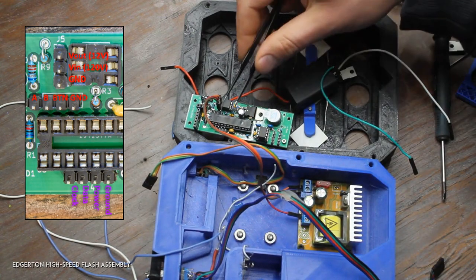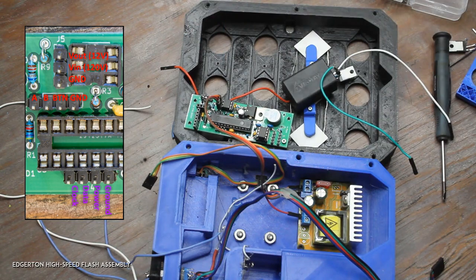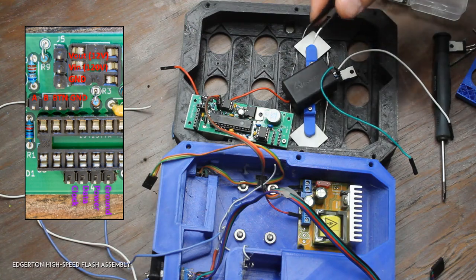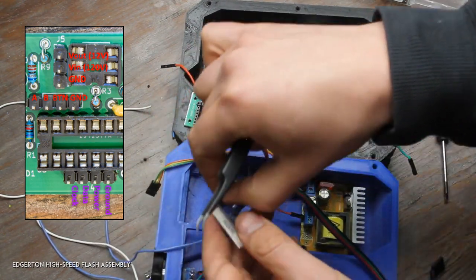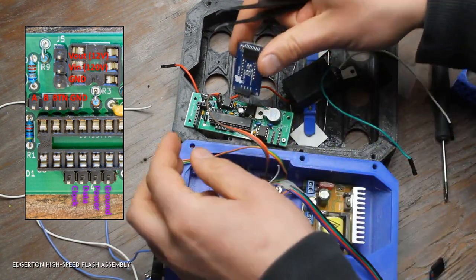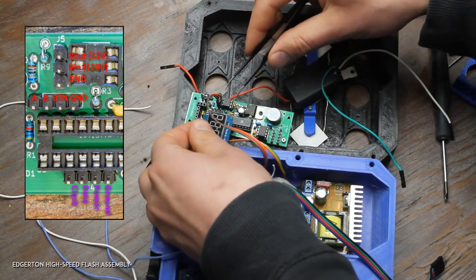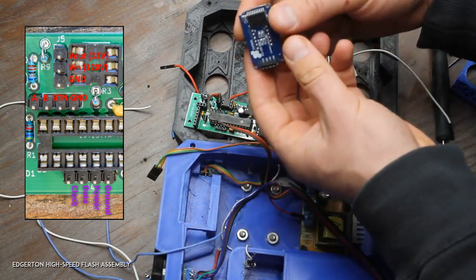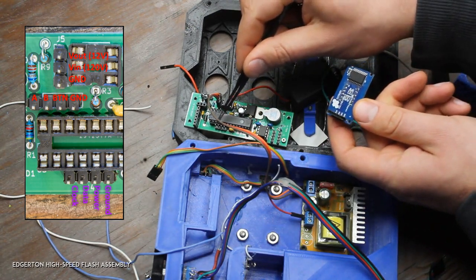These four pins are for the TM1637 display — be careful with those; if you connect them wrong it could damage the display. You can actually install the display right on top directly — make sure the four pins are all connected. On the display you have: ground, power, data, clock. And these pins on the board are: ground, power, data, clock.